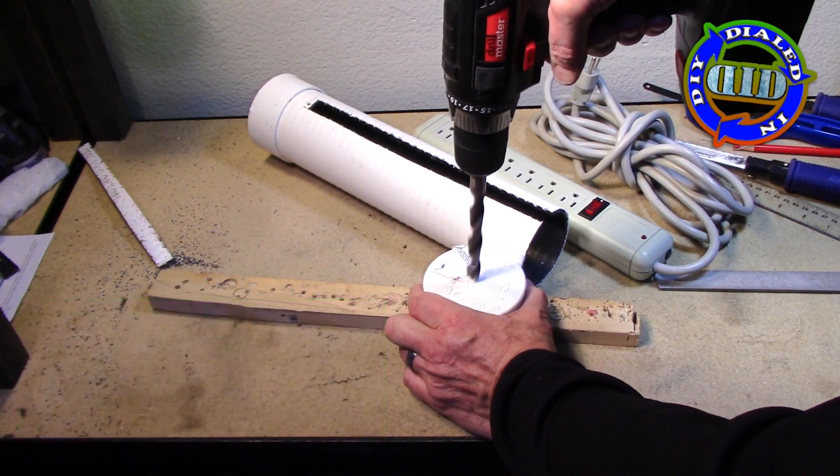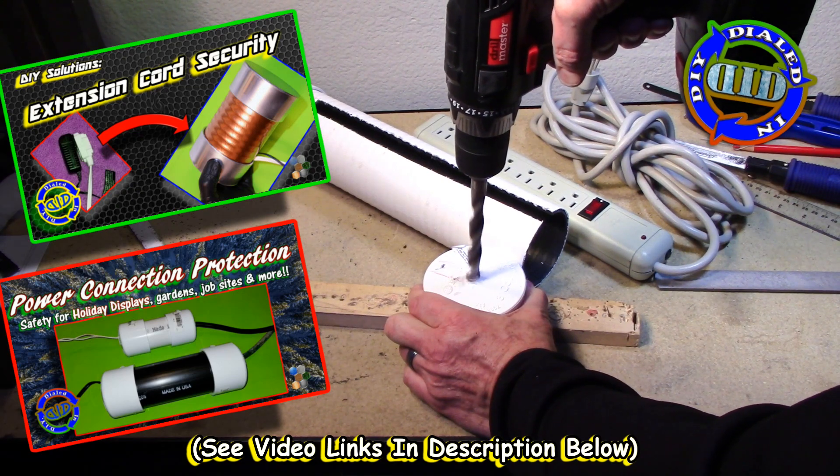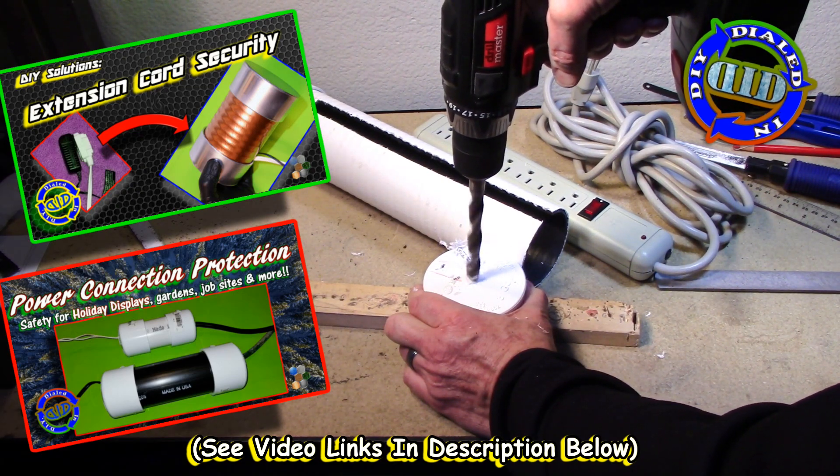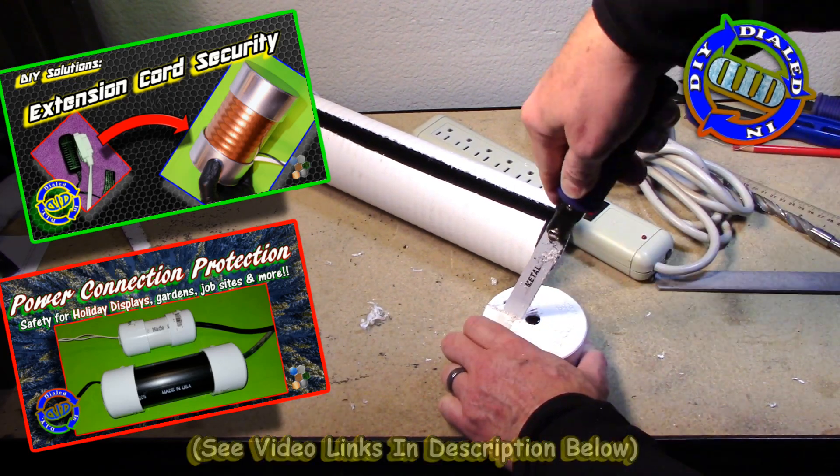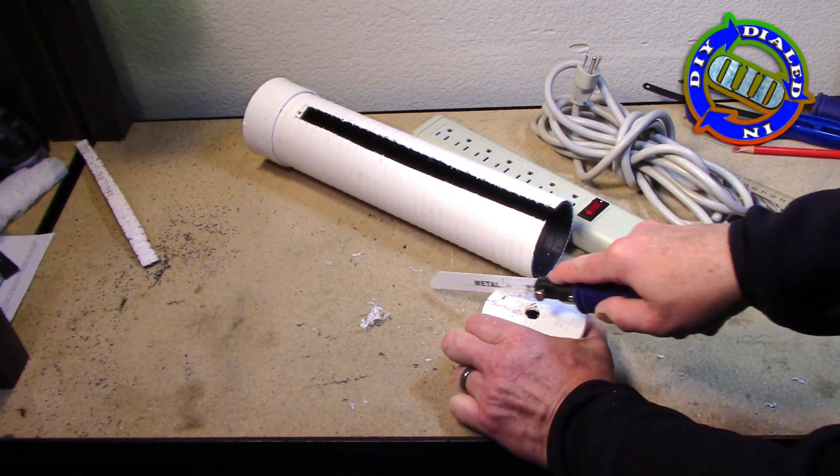At the beginning I mentioned that I was expanding upon a series, and that's because I have two previous videos that I did for securing extension cords and inline connections, like the type you'll find when you're putting up holiday decorations.